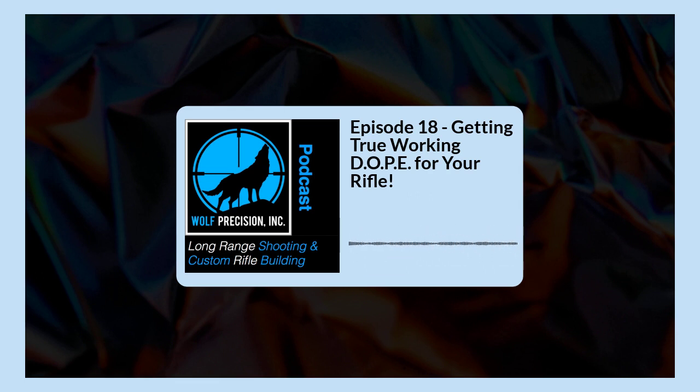This is a big problem — it's really plaguing everybody. There's a lot of good information on the internet and a lot of bad information on the internet, and it's really hard to distinguish between the two. So we're just going to throw our hat in the ring and try to share some things to help you get really good working dope for your rifle.